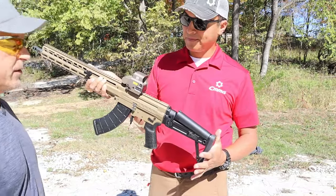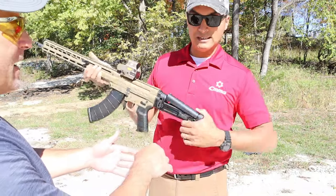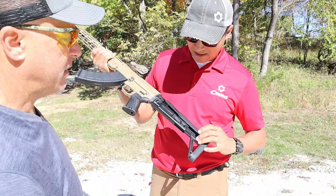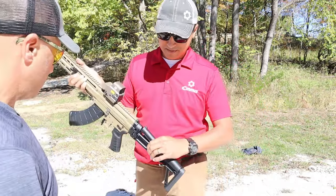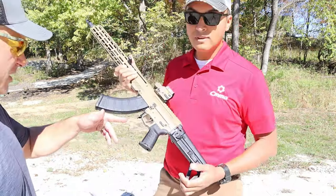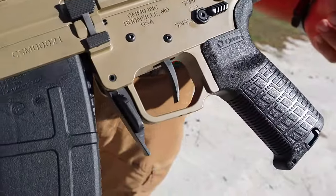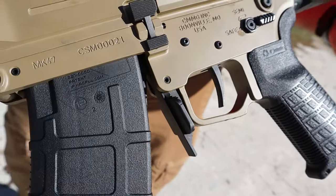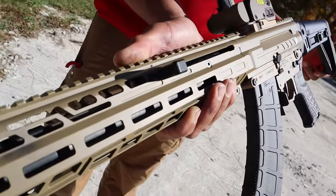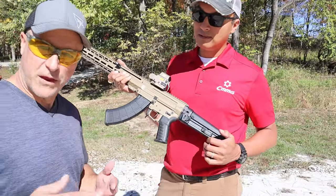The stock has around seven or eight adjustment positions — multiple different positions for length of pull. The trigger is one we partnered with Rise Armament to make. It has heavier springs so it can reliably set off 7.62x39 — most custom triggers can't do that reliably — so we partnered with Rise Armament to come up with this one.